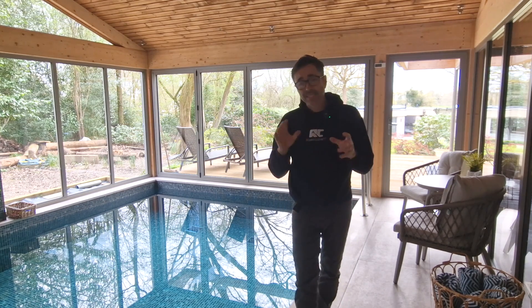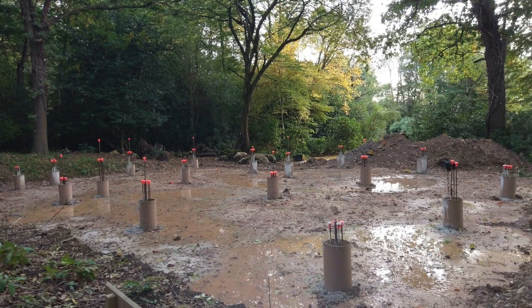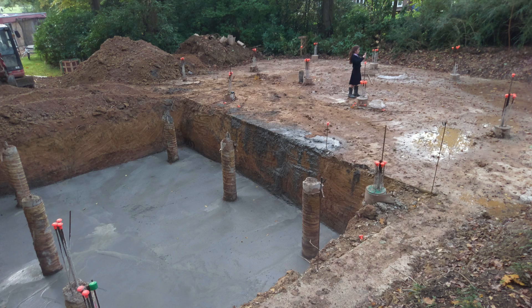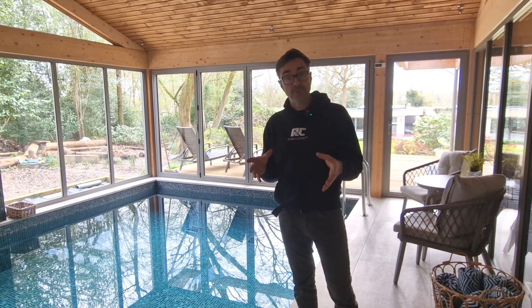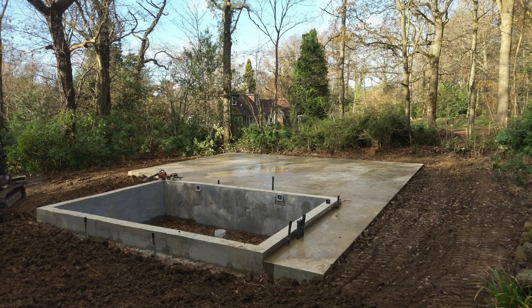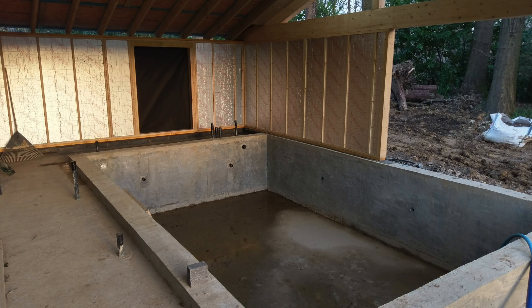Some years ago when I decided to build a garden room, I thought to myself if I'm going to do it I'm going to want to future-proof it, and one of the design ideas I had was to build a small indoor pool which would meet building regs and would be fairly low cost to run.